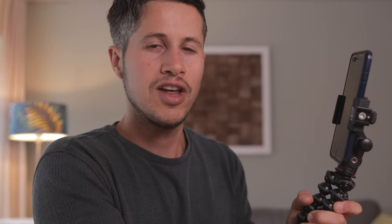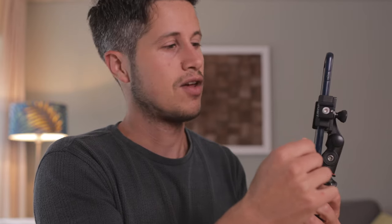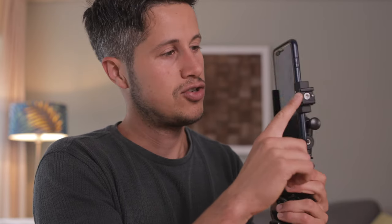You can already start vlogging with just that simple tool here. To get better audio quality, there is a hot shoe attached to the smartphone clamp and you can use an external microphone, which you can attach to the audio jack of your smartphone. If the audio quality is already enough, you can of course use a video light, which you can also attach to the smartphone clamp if you're filming in a dark environment.